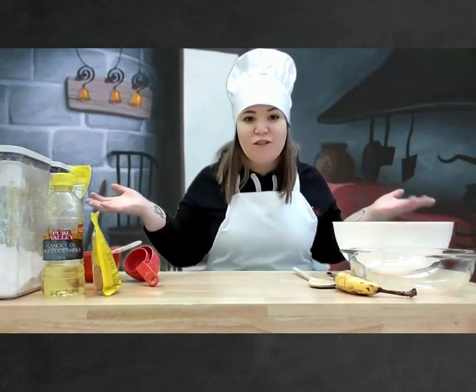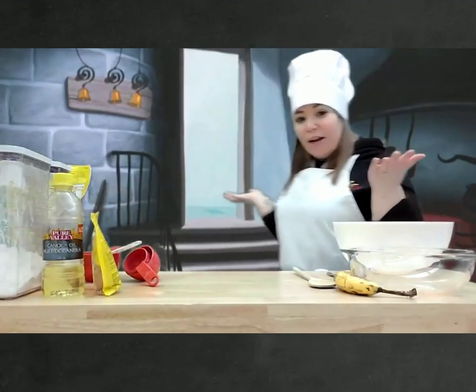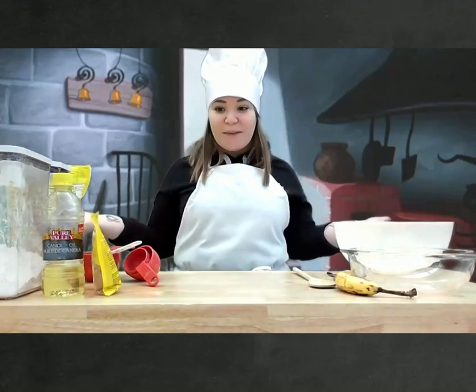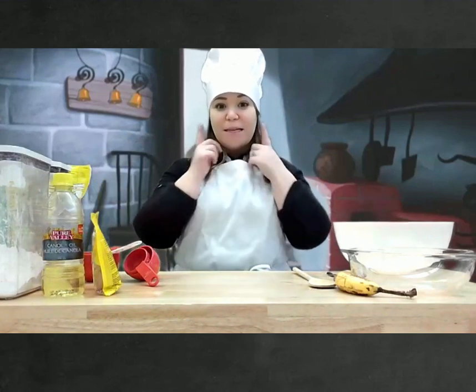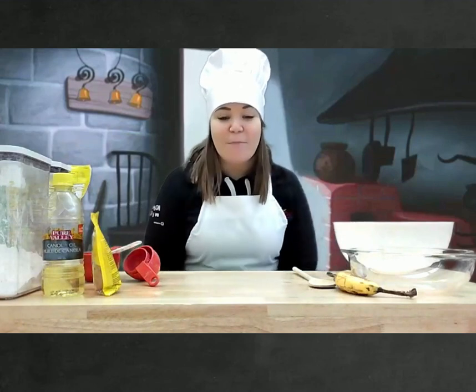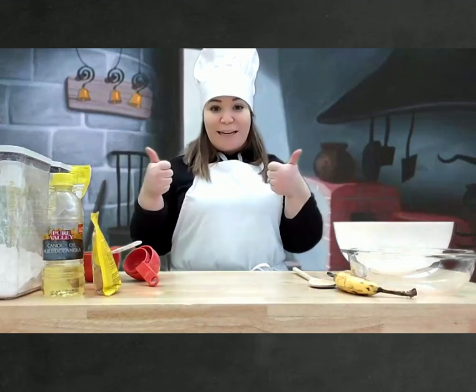We're in Cinderella's kitchen, and we're going to cook something. What do you think we're going to make today? We're going to make granola bars. Are you guys ready?